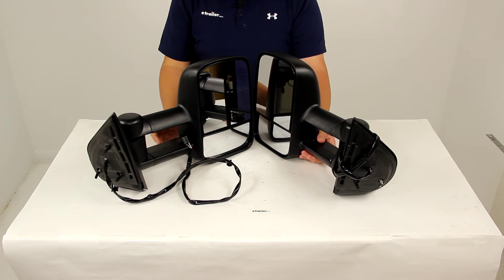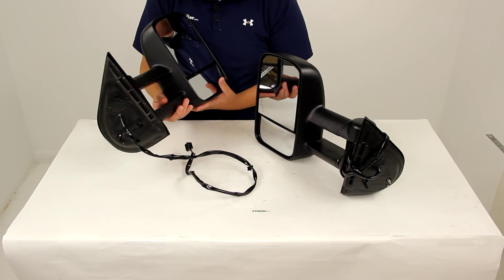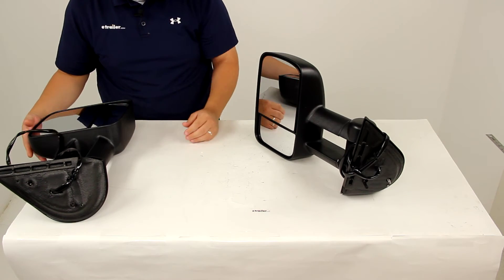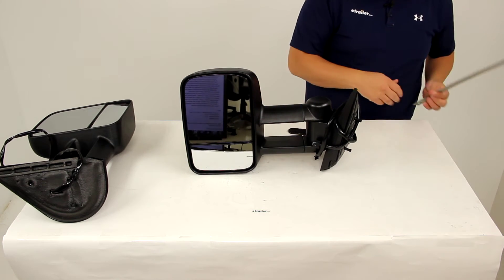Again, both the driver and passenger side mirrors are included. We're going to go over the measurements real quick and we're just going to use one mirror since they're both going to be the same. In its fully retracted position, which is what I'm showing you right now,